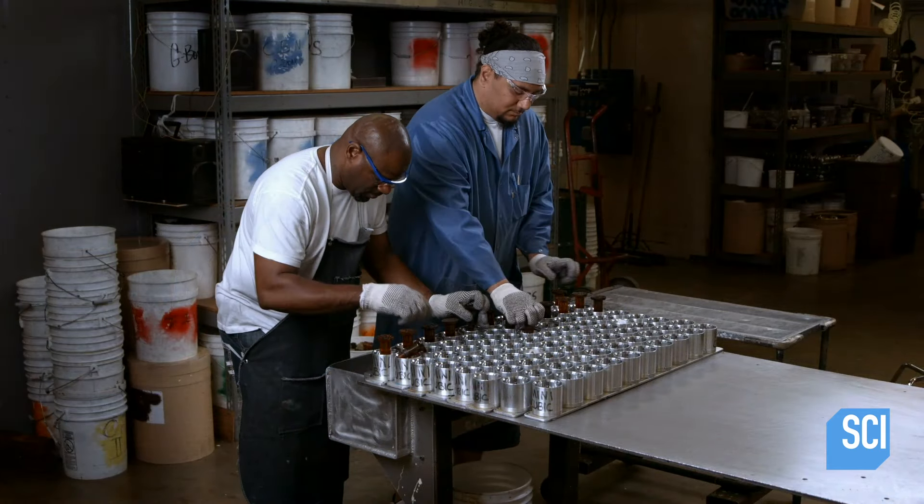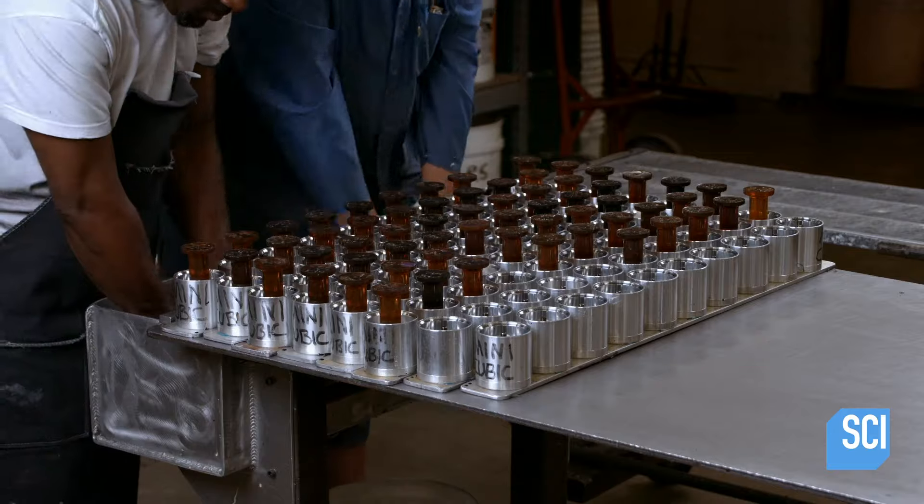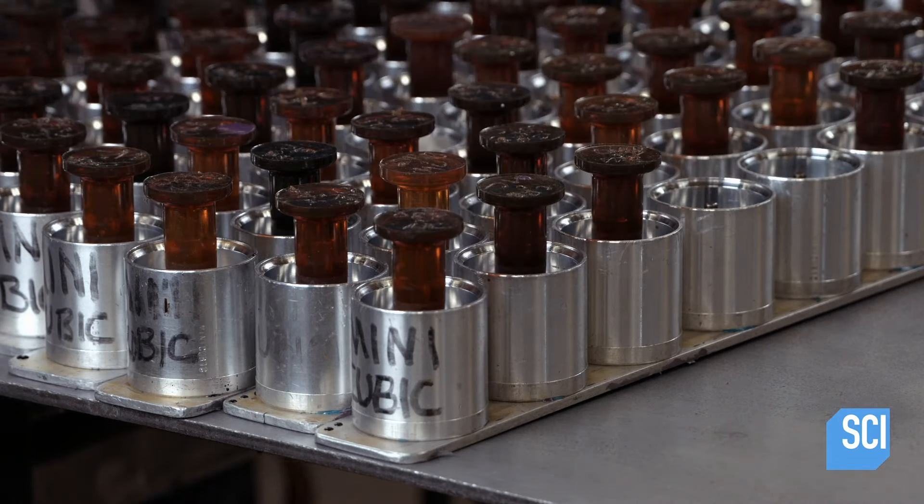Not all of the skateboard wheel molds are two-part versions. Others are one-piece structures, each with a pin in the center to form a bearing cavity.